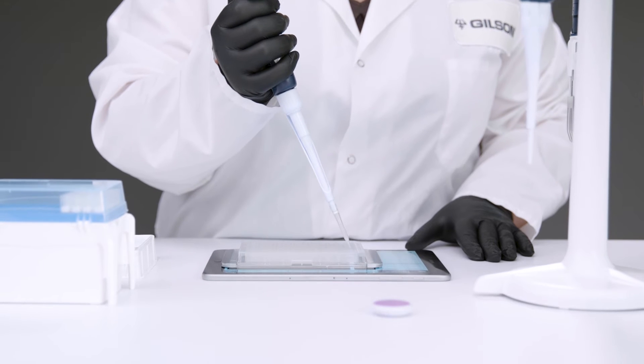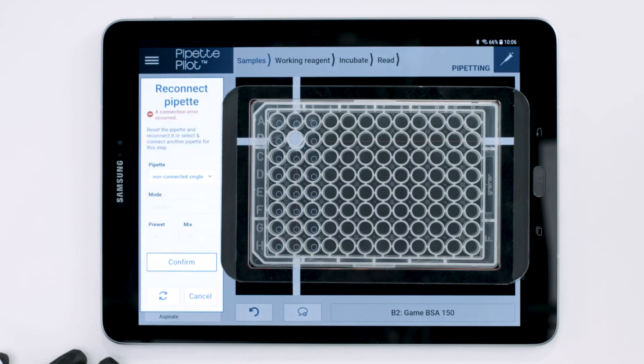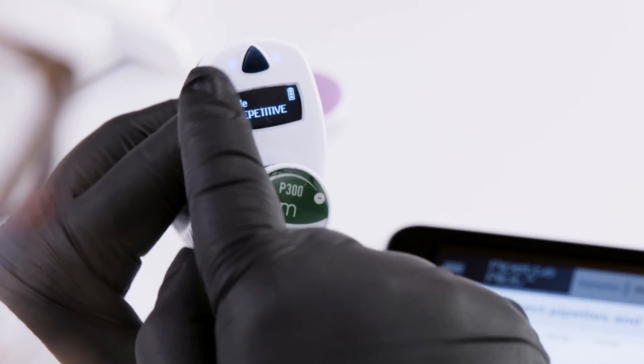If a pipette loses Bluetooth connectivity during a run, Pipette Pilot will display a notification that the connection has been lost. Check to make sure the pipette you want to use has its Bluetooth enabled.